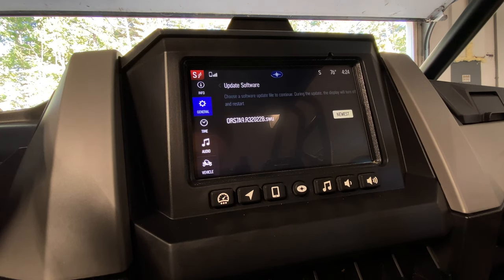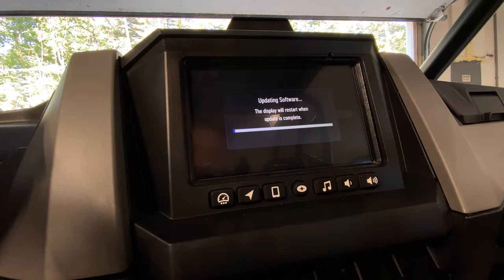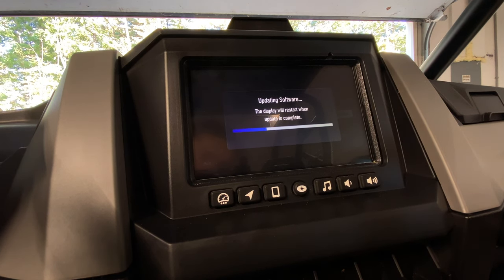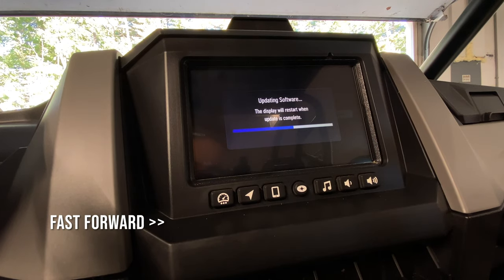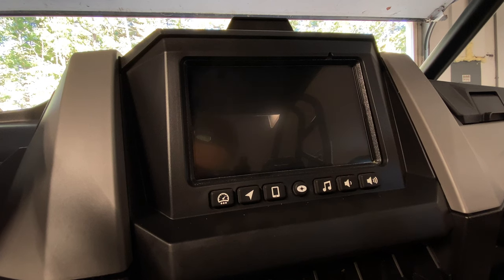You'll notice it comes up on the screen automatically as the newest version. Go ahead and press that, and now we're updating the software. This update shouldn't take long. When we update the maps, that's the one that's going to take a little bit longer.